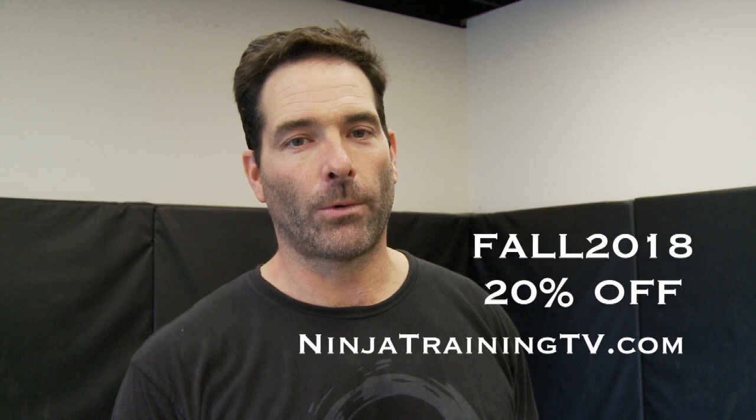Hi, this is Mark Grimke with Ninja Training TV. Welcome to fall 2018. We have a special sale going on — 20% off on our videos and all of our other videos that aren't part of the sets. It's all on sale for 20%. So check out our website and put in fall 2018 for the special coupon code.